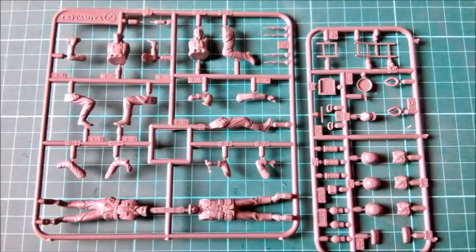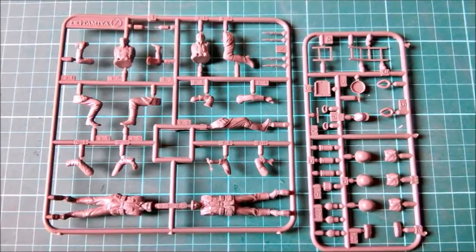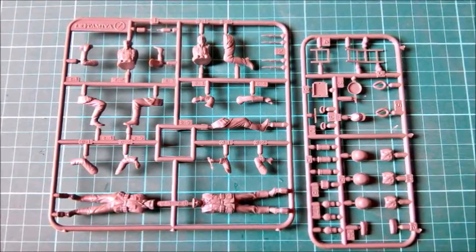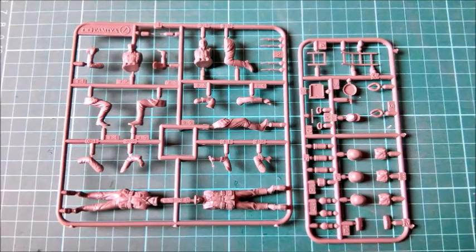Now let's take a look at what's inside the box. There are two small sprues — one with all the parts for the figures and one with the food supplies and infantry stuff. All parts have a seam line that needs to be removed. The molds are old and it's quite normal that they don't close as tightly as new ones. Other companies are doing worse with new toolings.